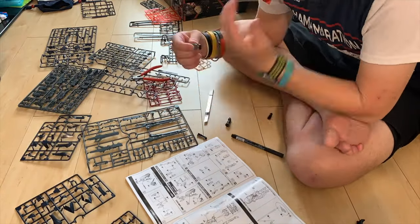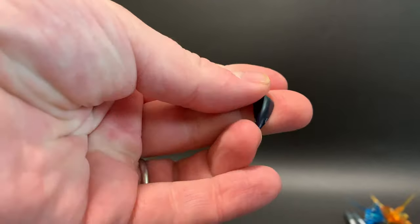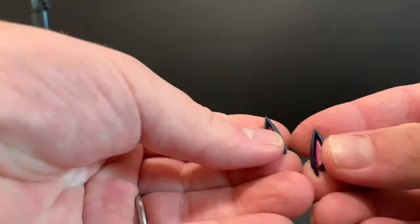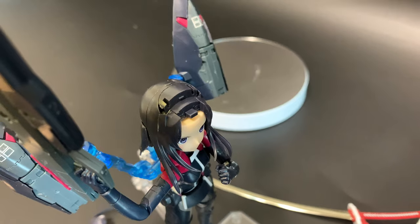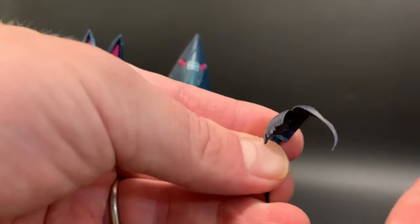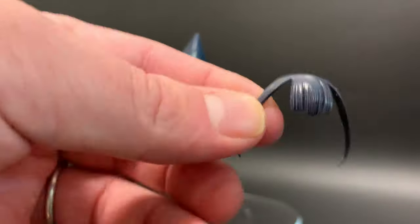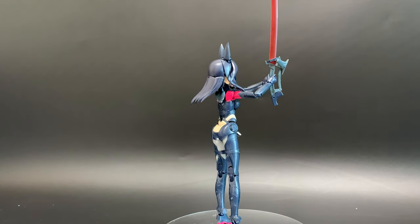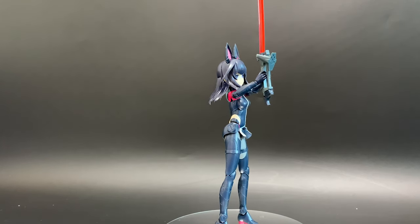Obviously you have to build those legs and arms twice over. She also includes two ears you can put on her, which definitely makes her look a lot better. To put them on, expose her head and be careful of the front bit — it's really sharp and you could snap it if you move her head around as it's not very sturdy. Then you just plonk them in the top, and here she is with her cat ears in.